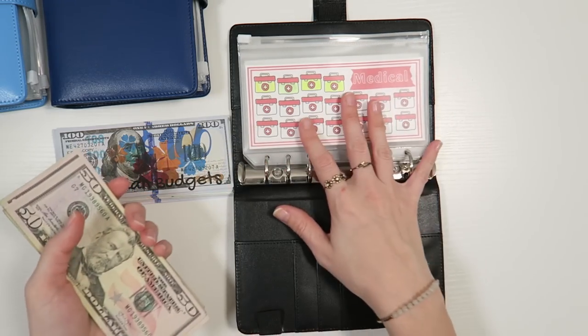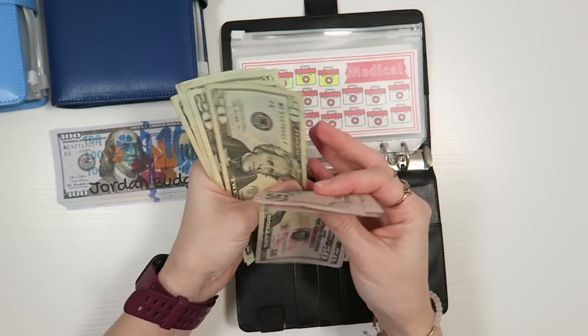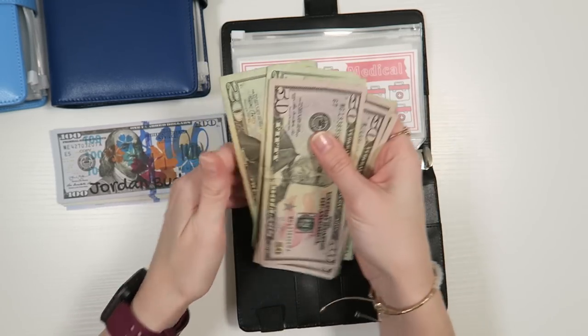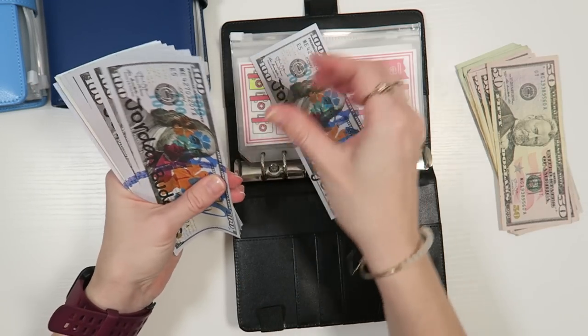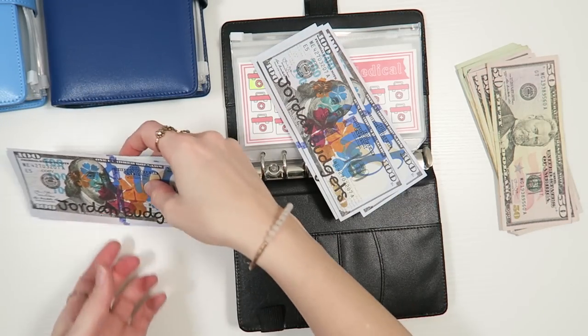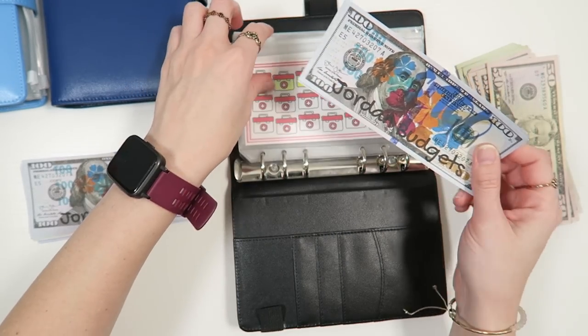So what we're doing here is we're just going to start with this binder. 50, 150, 200, 20, 40, 60, 80, 300. Just like that, we have $300 in real cash. We are going to put $300 in placeholder money. This placeholder or fake money is from the Etsy shop Hands and Bands. I will be launching my own placeholder money within this month.